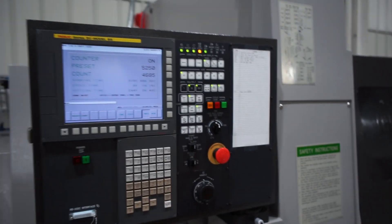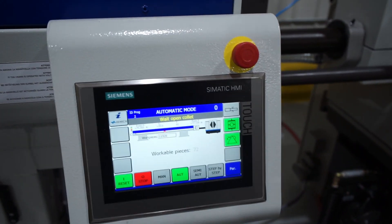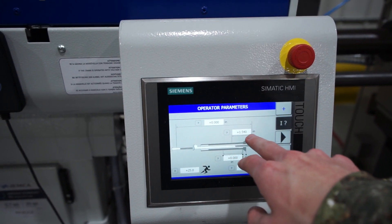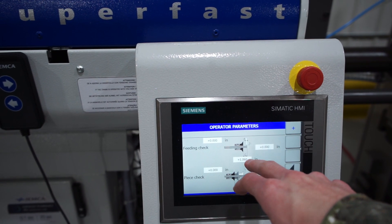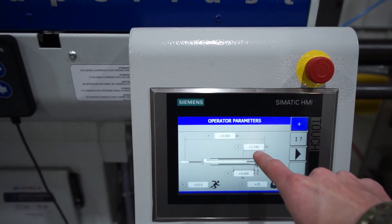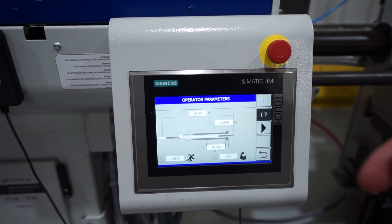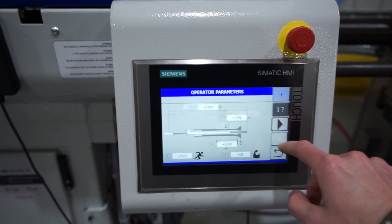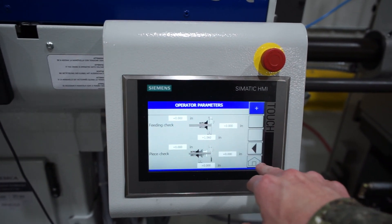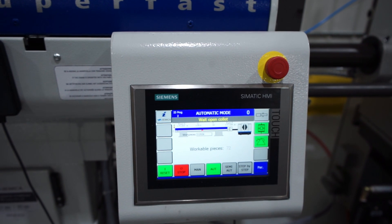I usually go back to the custom graph key and set it on the part count screen. One thing I want to verify is hitting the parameter button to make sure my set length for the bar change and the total stock length are correct. The end-of-bar parameter is how far the bar feeder will go until it sends the bar change signal to the machine. The next parameter is how much material is used per part — for me, since I don't have a feeding check set, it just lets me see a better count of how many pieces I have left in the bar.